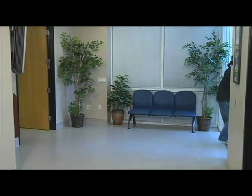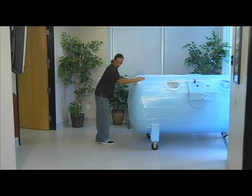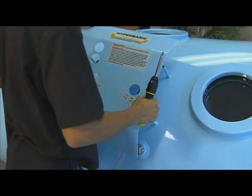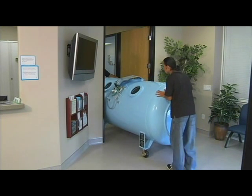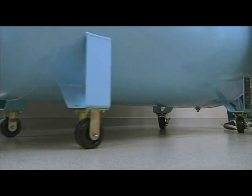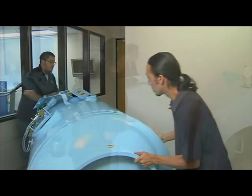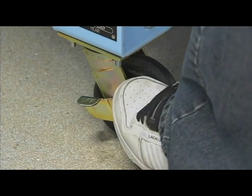The 40s 420 chamber is specifically designed to fit through a commercial 48-inch doorway. For offices with narrower doorways, OxyHealth will work with a professional contractor of your choice to expand the doorway for the chamber installation and then reinstall everything exactly as it was. The short wheelbase and permanently installed casters make the 40s easy to maneuver down hallways and around corners. Once in place, the wheels are locked for added stability.